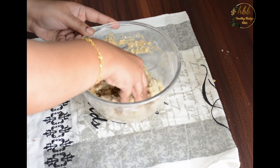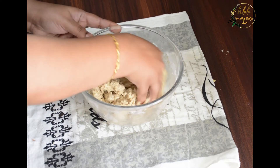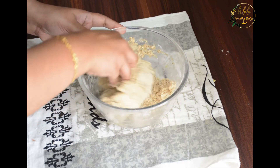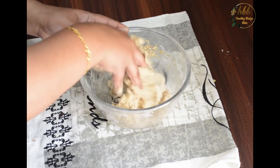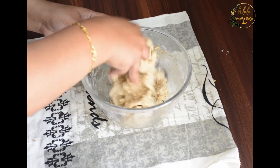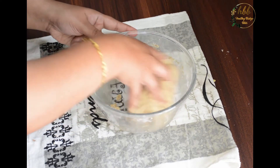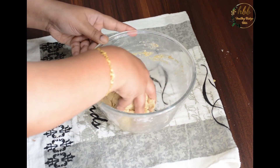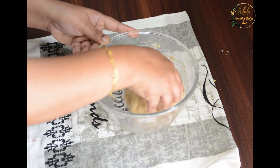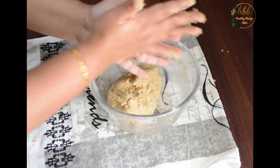If you think the dough is too soft or too watery, you can add one tablespoon of whole wheat flour, or you can refrigerate it for half an hour and then start making the cookies. I have preheated my oven at 160 degrees Celsius with both rods on.